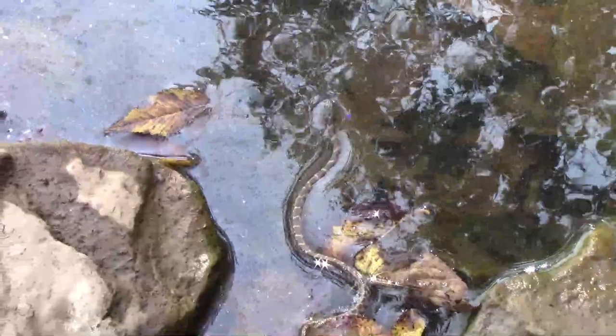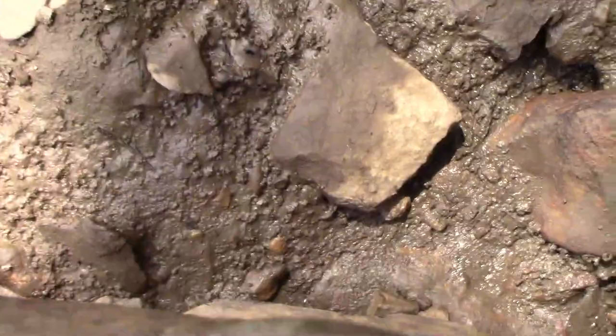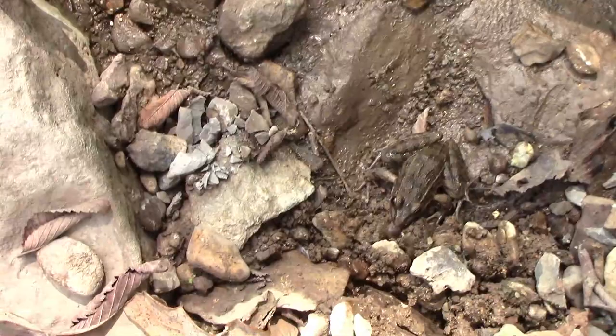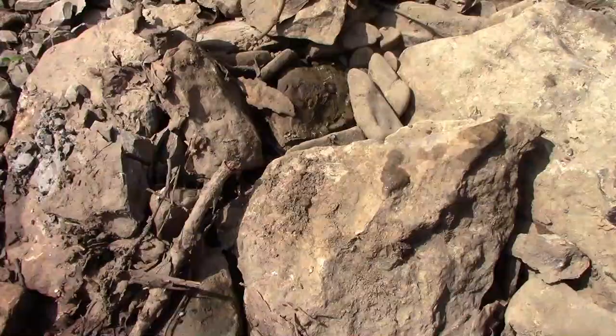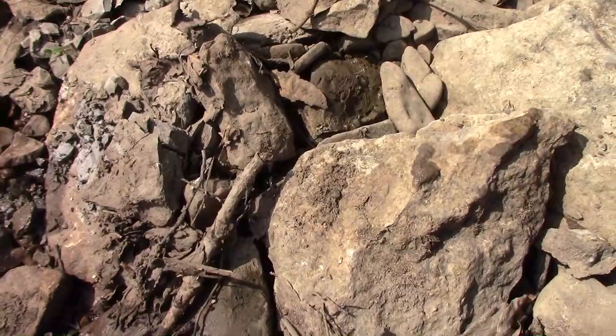One thing to know about flipping rocks is that snakes and other critters like to hide under them too. That's especially important to know if you live in an area that has cottonmouths, because they're venomous. As you can see, under this rock was a snake and a frog. Although I don't use frogs for fish bait, some folks do, so know your local laws.